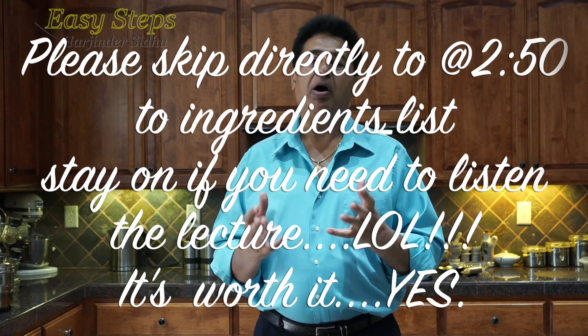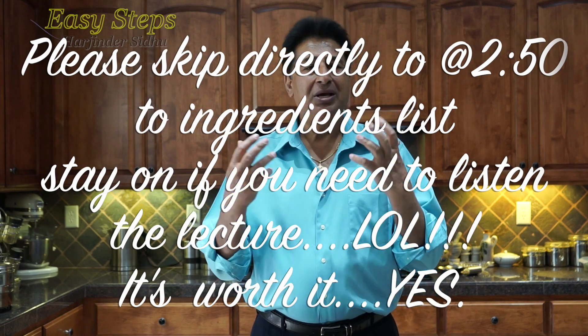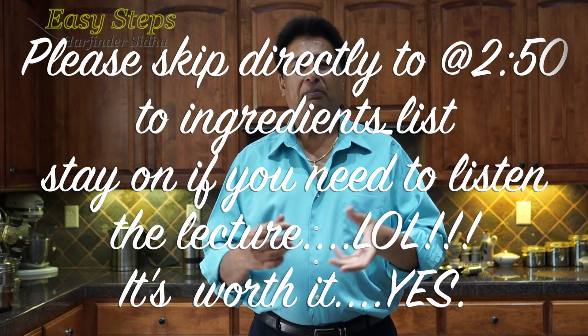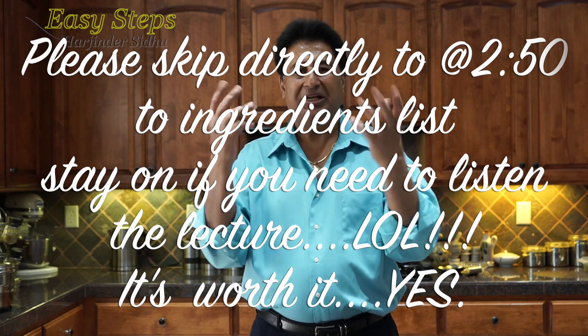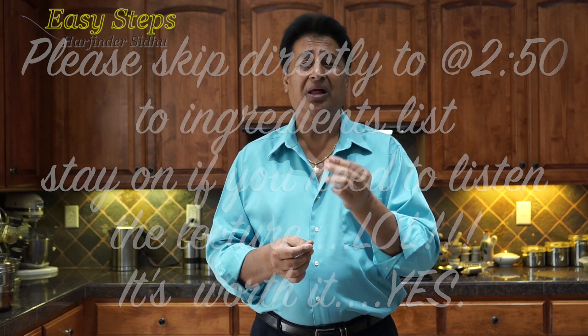One thing I like to share with you: we always have a problem with the kids — they don't eat Indian food, they love fast food, burgers, pizza, McDonald's. This food with gajar keema or turkey keema is so nutritious and so healthy. You can present it in a different way with English muffin, pizza style, and the kids are going to love it.